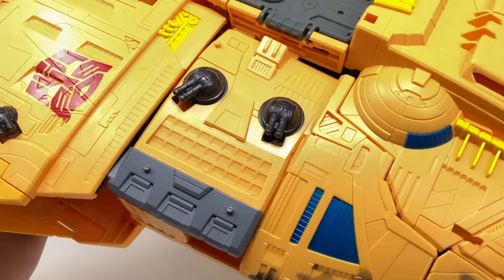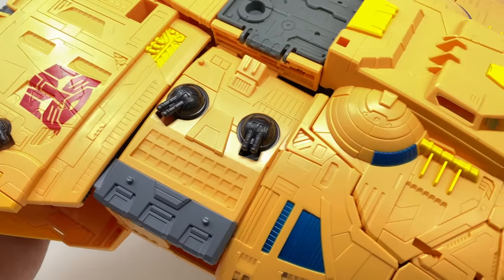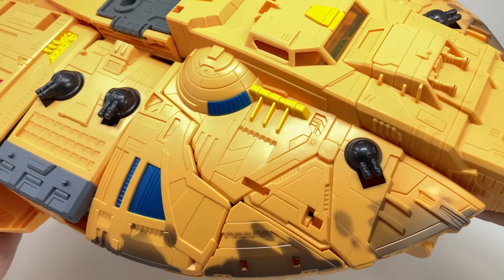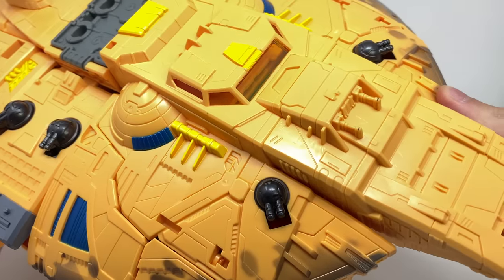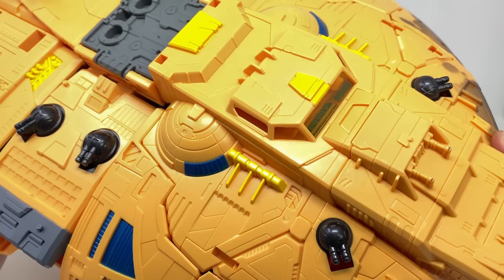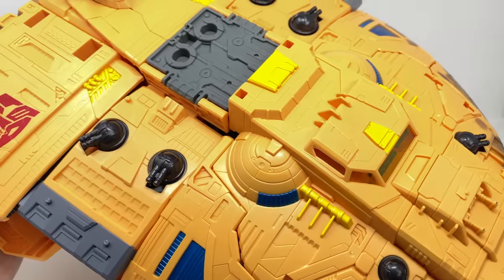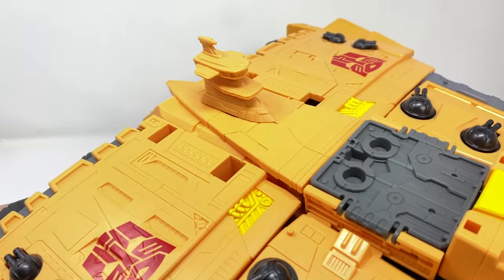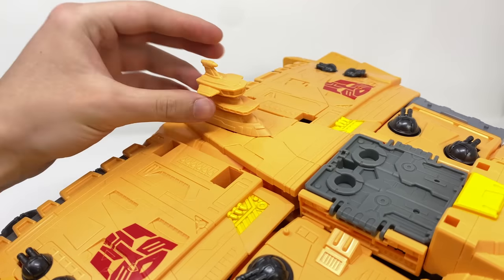We've got some really nice details here of turrets scattered all the way throughout the ship. Unfortunately these are static and cannot be rotated or hinged back and forth, but they look really cool. You can see superb panel lining detail, a mix of yellow paint as well as the orange plastic that the main body of the Ark has been cast from.